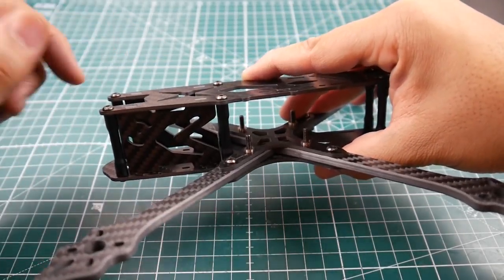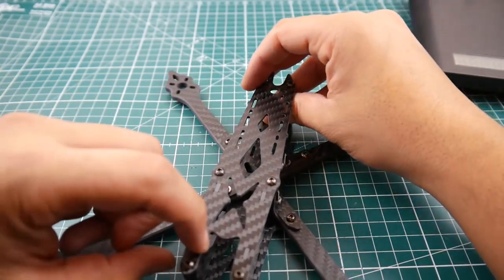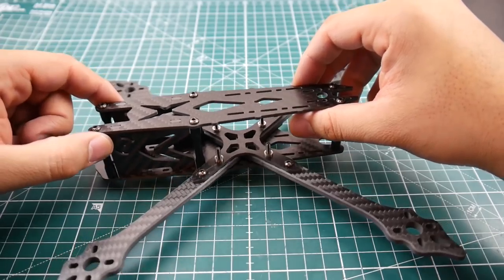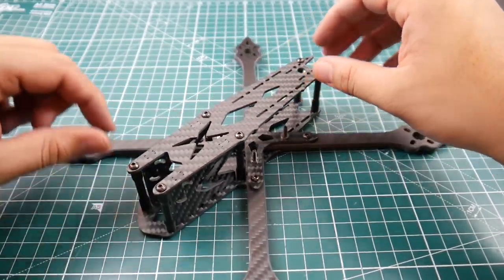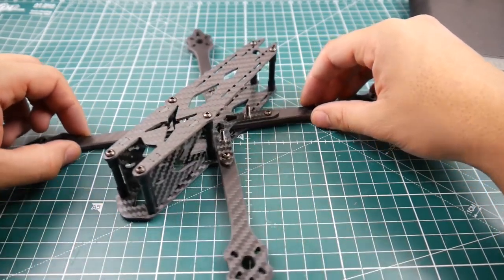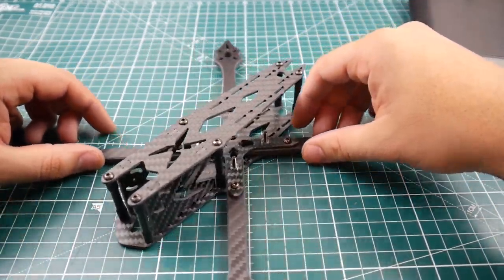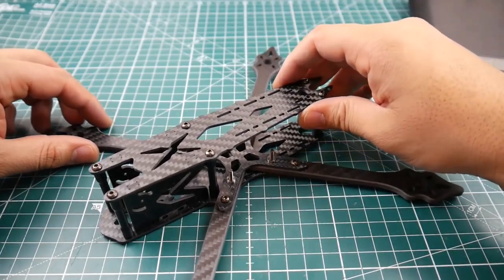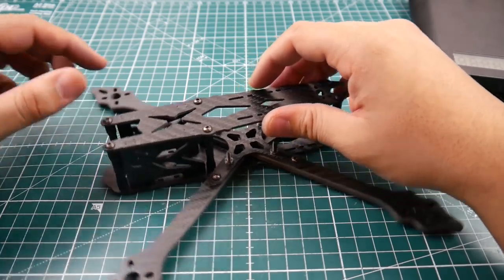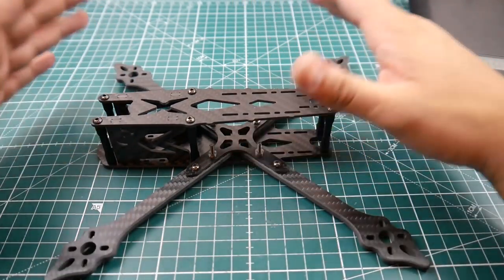They have some kind of mounting solution for a GoPro if you want to use zip ties or something of that nature. As for the camera — I don't think it'll fit a normal HS1177-type camera. This will only fit a micro camera in here. There's no way a regular-size camera will fit; you're going to need something like a RunCam Micro or a Caddx micro camera.